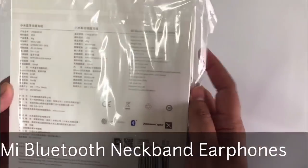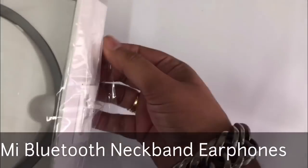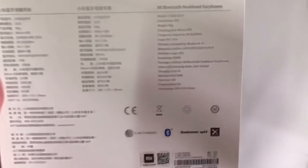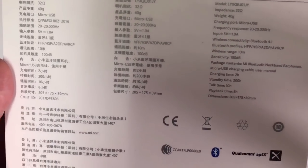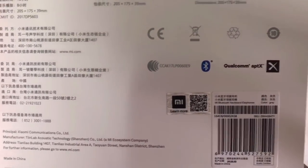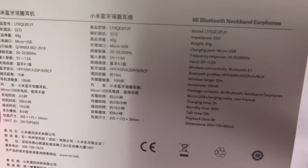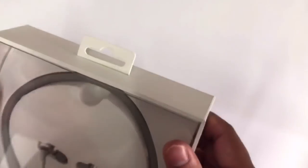This is the latest model of Xiaomi earphones. It looks like a necklace, so that's why its name is neckband earphones. The weight is 40 grams, charging port is micro USB, input 5 volts 1 ampere, wireless connectivity Bluetooth 4.1, wireless range 10 meters, charging time 2 hours, standby time 200 hours, talk time 10 hours — it's great.